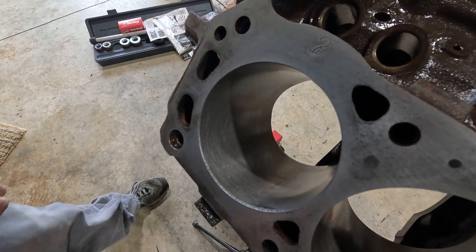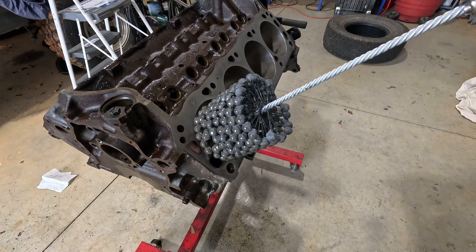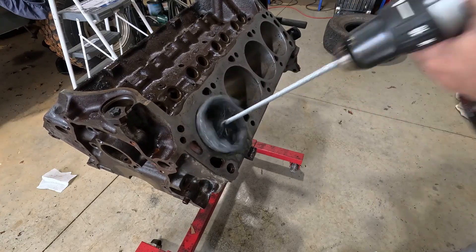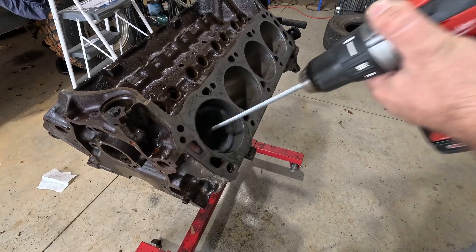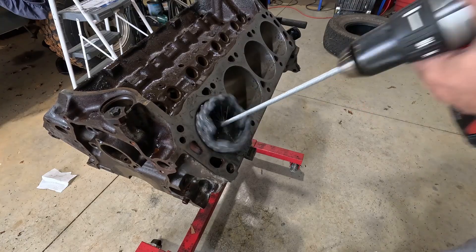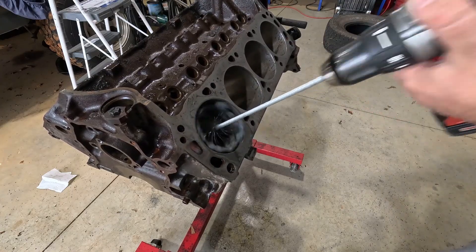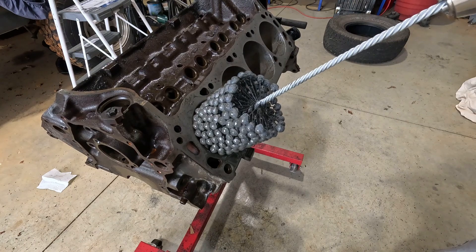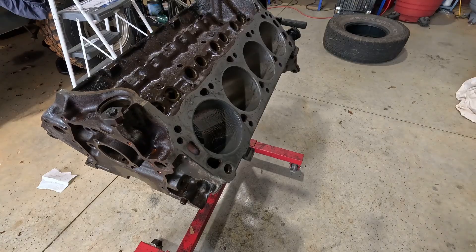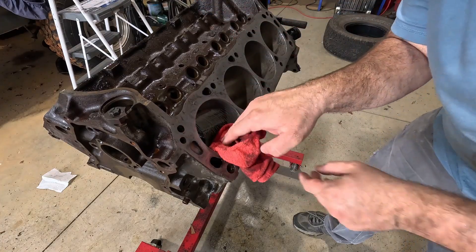There were some very minor vertical scratches in a few cylinders, but nothing very deep. I just had to run the hone some more to remove them. The scratch marks were visible, but I couldn't feel them with my fingernail. This will be good enough for now.